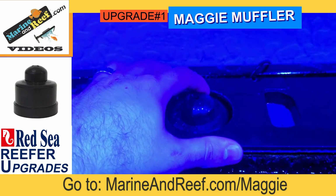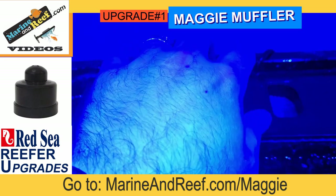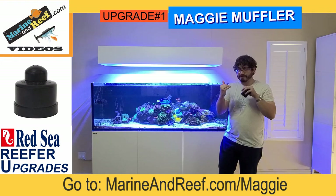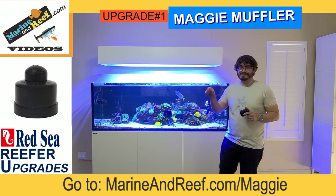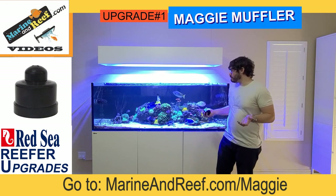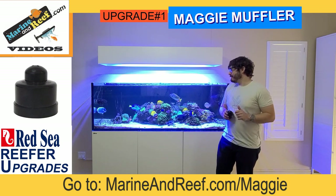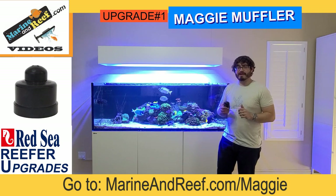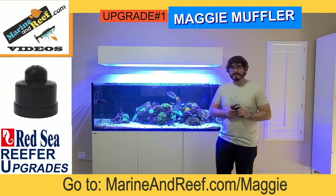I've installed one here on this tank — you may be able to see the top of it just barely poking out. I did have to drill a hole in the top of the overflow cover, but that's what it's designed for. There are cutaway portions of that cover because they assume a lot of people will be cutting through it. Once it's in place it's pretty quiet. The drain is super quiet after that Maggie muffler and it's definitely a recommendation from me.